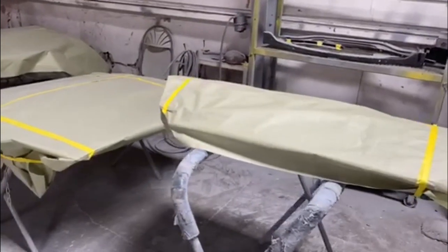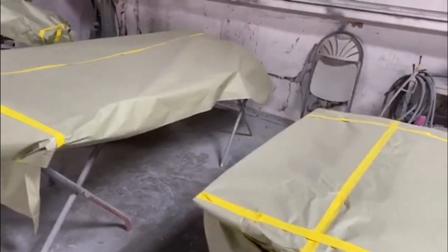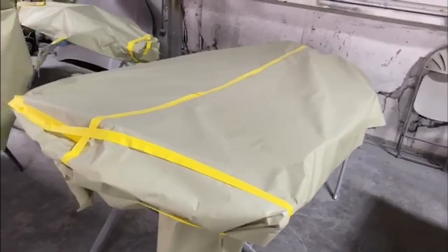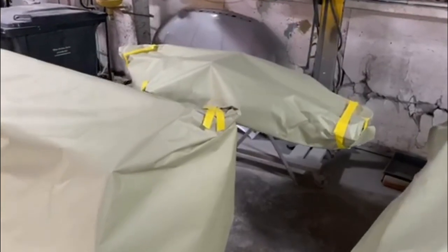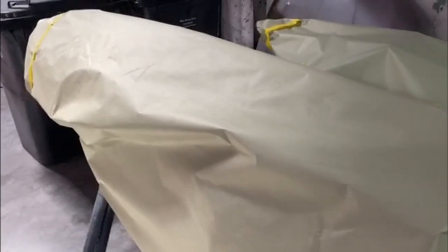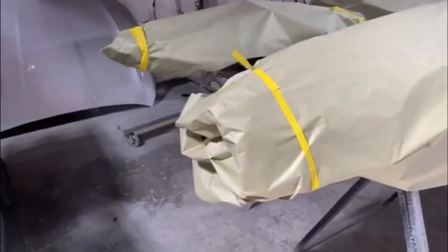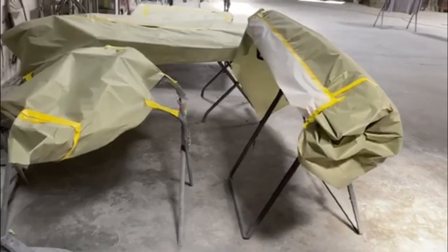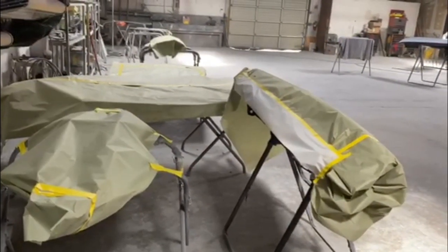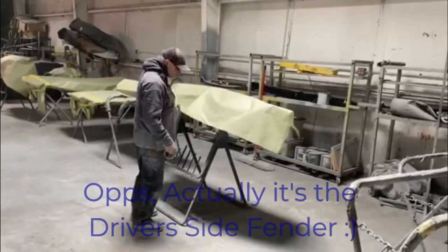We've got the passenger side fender, the hood, and under this wrapping are the cowl cover, the lower valance, the header panel, and miscellaneous other parts. And then here's the grill and the driver's side fender. The painter will roll the main body into the booth first and paint that. Once that's done, we'll hang all of these up and paint them separately. Here's the passenger side fender all finished and getting wrapped up.